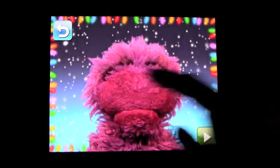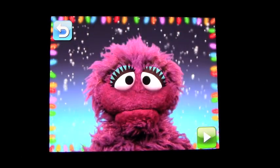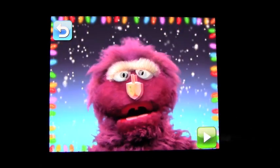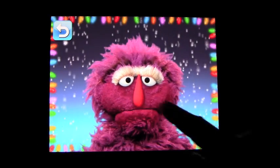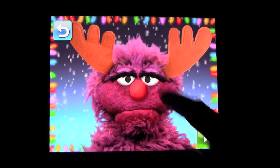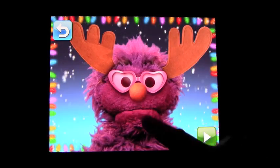You basically just do exactly that. Until you find the eyes and nose you like — Elmo reacts with encouragement. You can make them look as silly as you like.